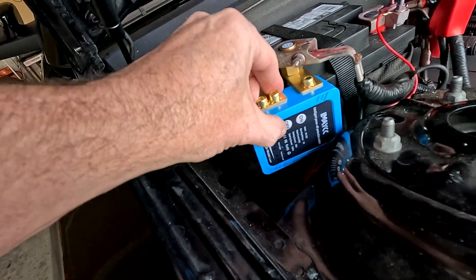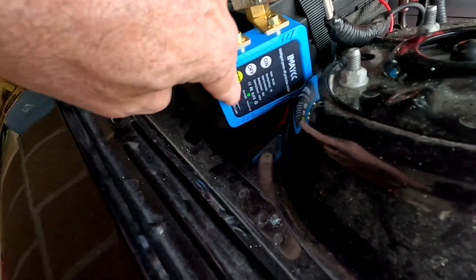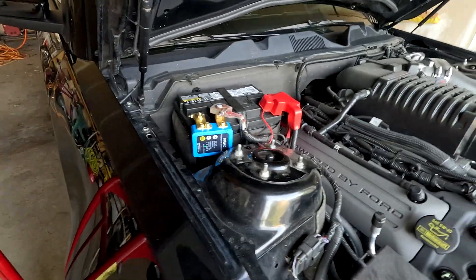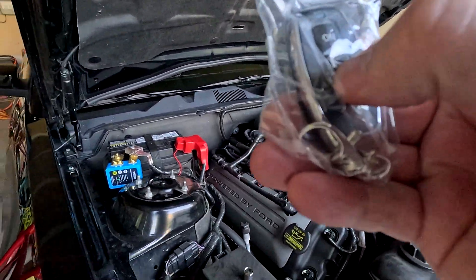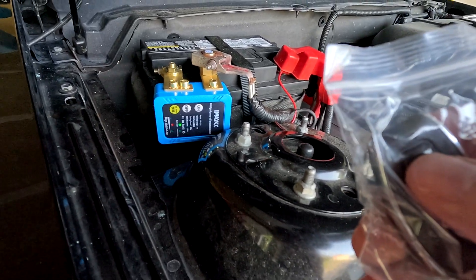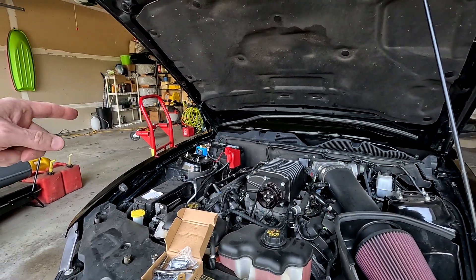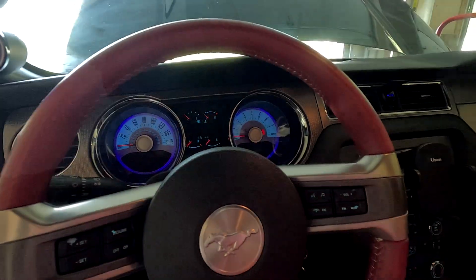Alright, that should be all there is to it. Looks like it's got some lights on it now. That button turns it off, that one turns it on — you can see the two lights came on, so right now it's on. Let's test it with the key fob: I turn it off — that turned it off — and that turns it back on. So that all seems to be working just fine. I'll go ahead and jump in the car and start it up.